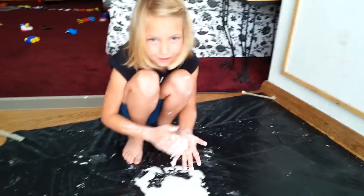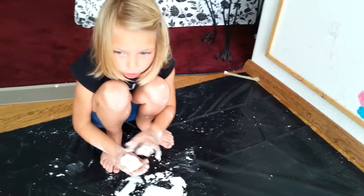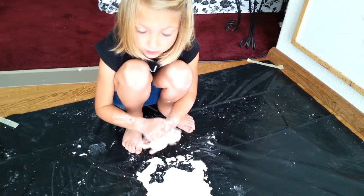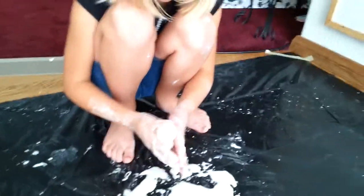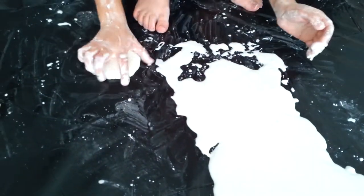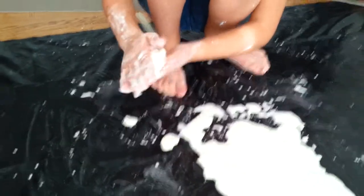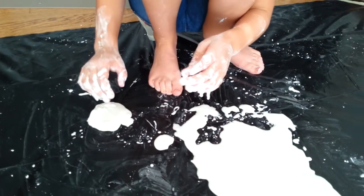What are you playing with? Oobleck. What's oobleck? A non-Newtonian fluid. What does it do? It changes its viscosity so you can make splat balls. Do that again.